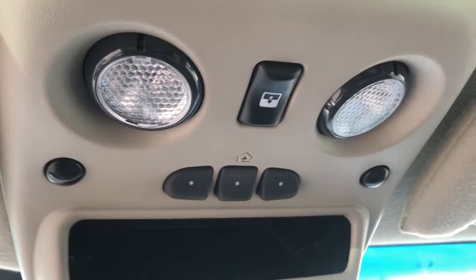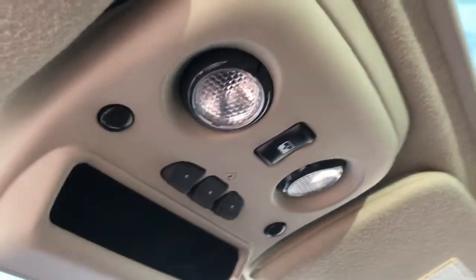You can also see on the opposite side we have the heated seat option as well. On the rear view mirror we have OnStar controls. Above that, our three garage door openers and sunroof and moonroof controls for our sunroof overhead.